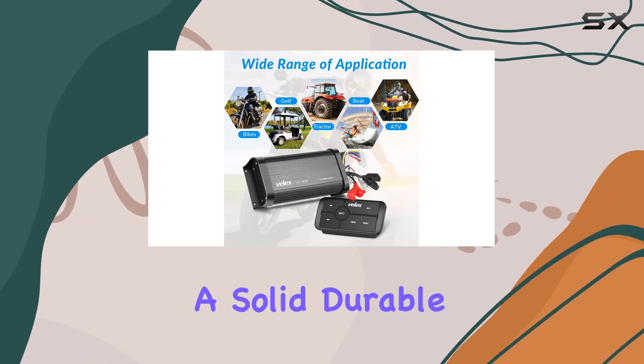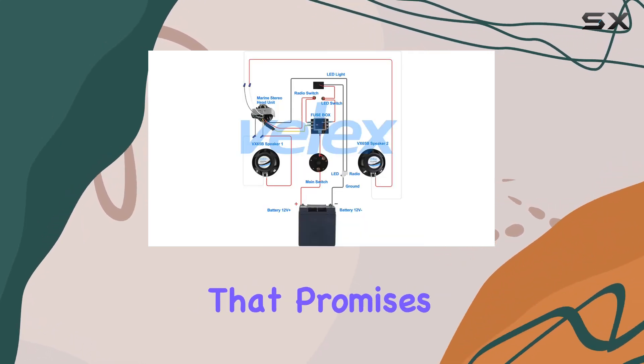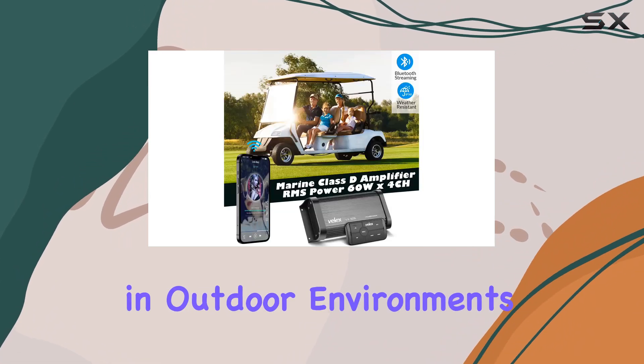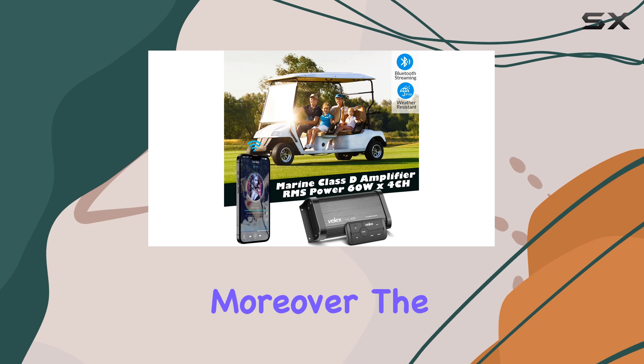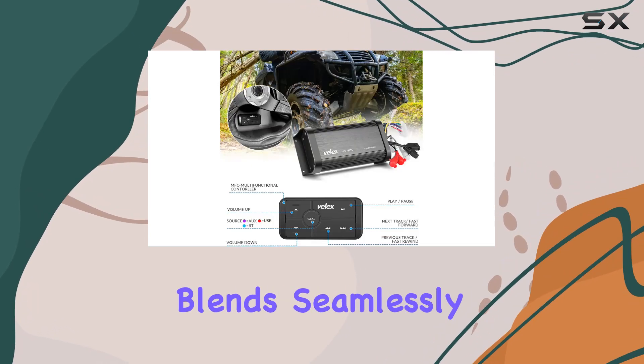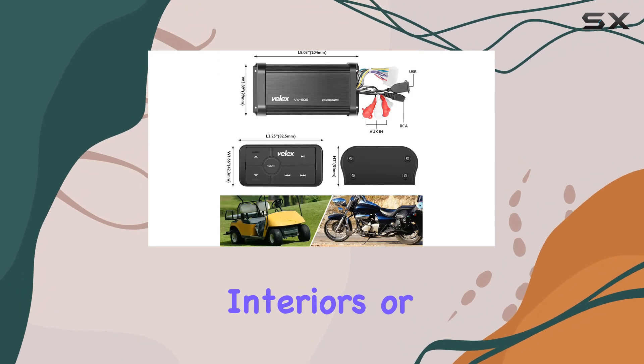The design and materials of the Vilex amplifier deserve a mention too. It features a solid, durable construction that promises longevity and resistance to the harsh conditions often encountered in outdoor environments. Moreover, the elegant design doesn't only serve aesthetics but also ensures that the unit blends seamlessly with most vehicle interiors or setups.